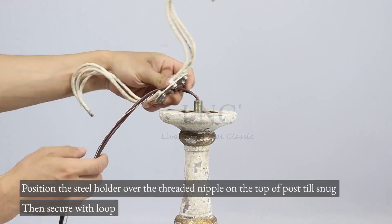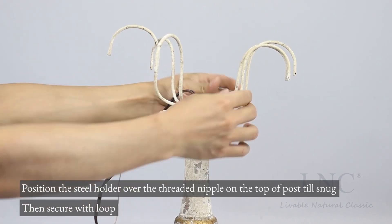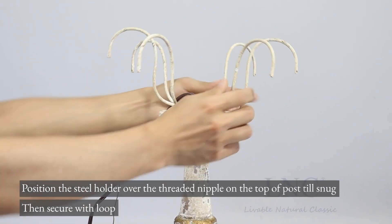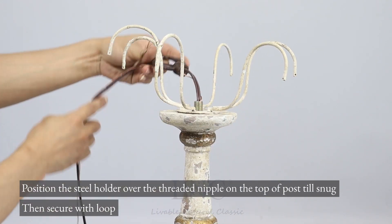Position the steel holder over the threaded nipple on the top of post till snug, then secure with loop.